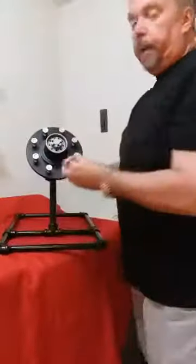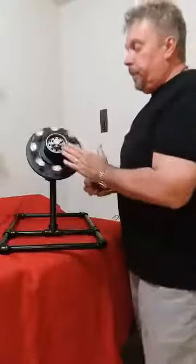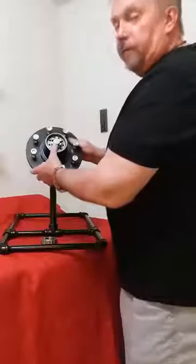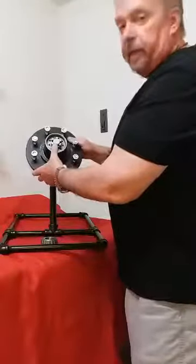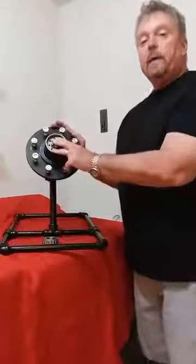You're going down the road and your bearing starts to deteriorate. What happens — your wheel continues to spin, it keeps the bearing and wheel hub spinning on the back bearing. It'll let it float around just enough to where it keeps the heat off of it, so you have time to get to a safe location and make repairs.